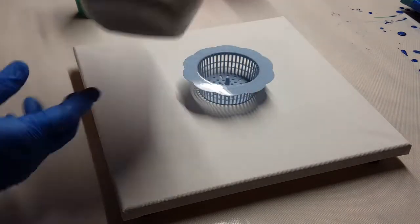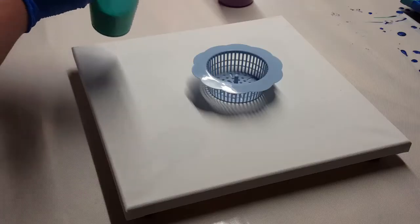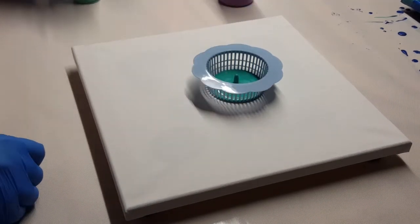I did end up adding some jellyfish to this, but you'll see that here.